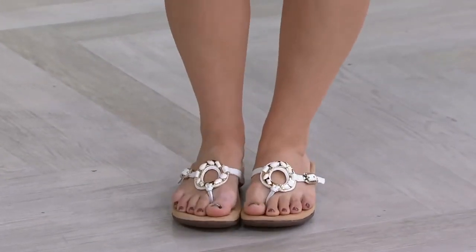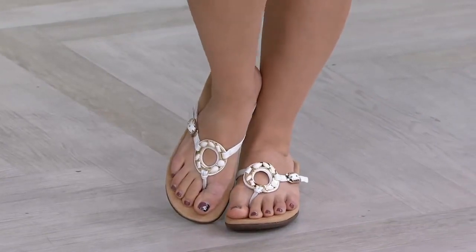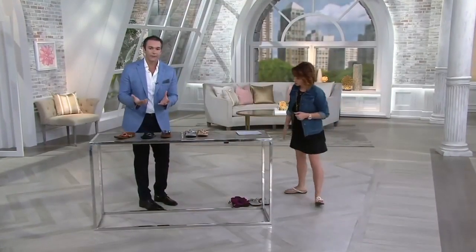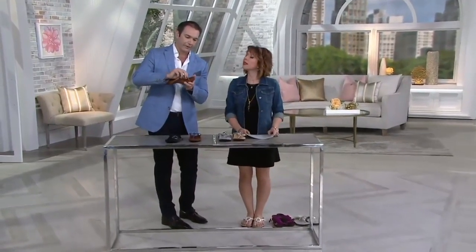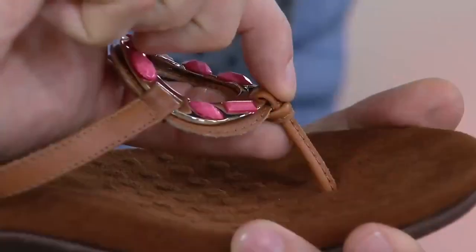It's super comfortable, and this is a little bit of a departure from some of our other flip-flops where usually we have a really soft fabric toe post. This is a leather toe post, but it's a really soft leather. We actually put the stitching towards the outside, so there's nothing that's going to dig in — the stitching on the toe post sits just to the outside of the foot, not the inside.